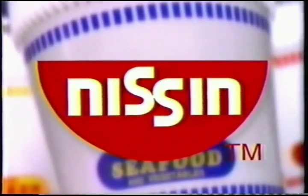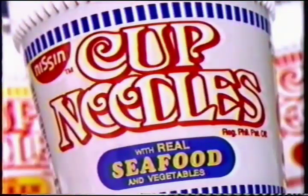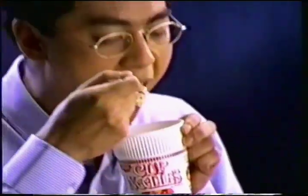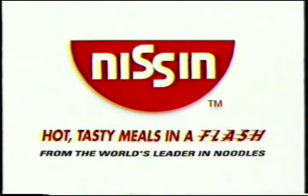And it's from Neeson, the first name in noodles. Neeson Cup Noodles — it's everything you've ever wanted, and it's noodles everyone can have. From Neeson, the world's leader in noodles.